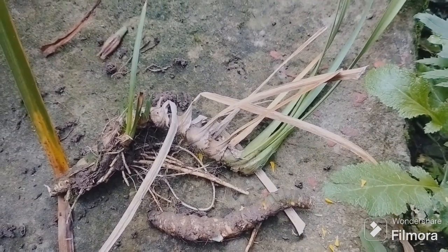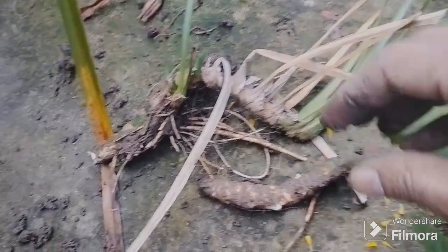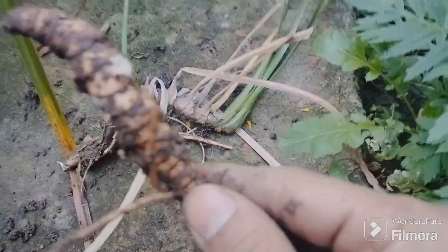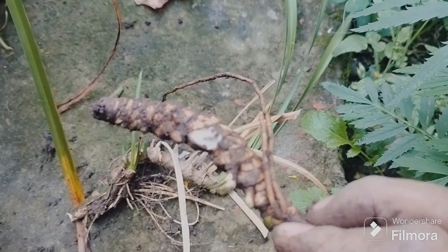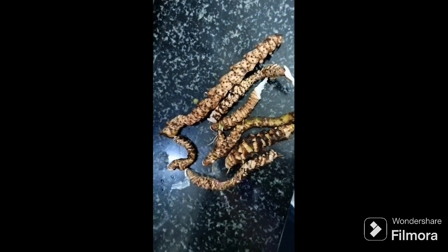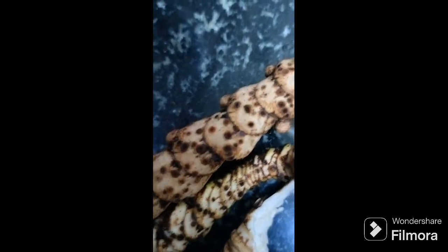This is the dried roots. I will show you more later. This is the harvest — after this harvest we will process it.